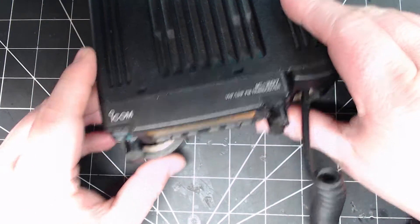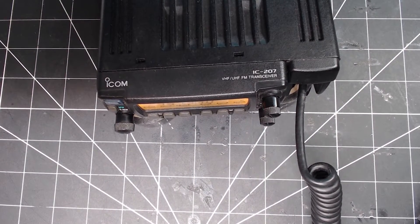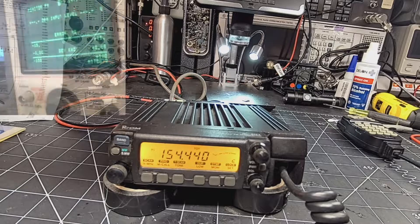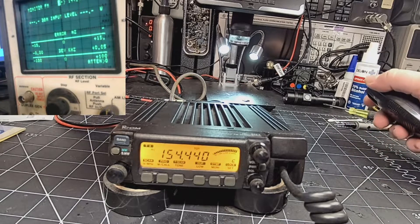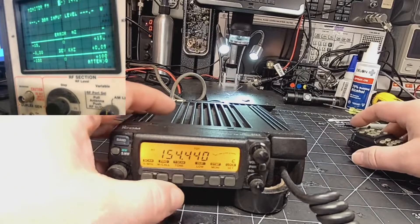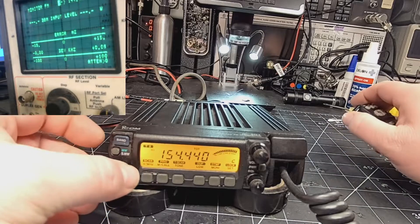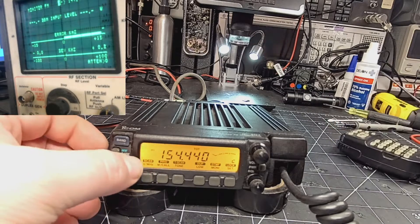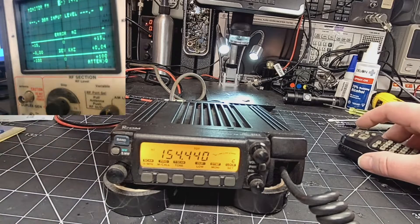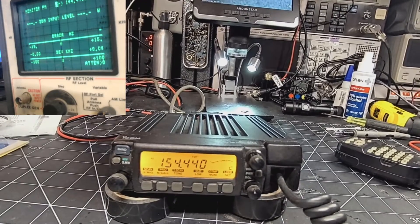There you go — transmitting! Putting out 32 watts, actually more than that. I just have my test set on the wrong frequency so it's not going to read it quite right.